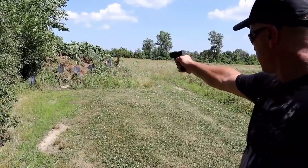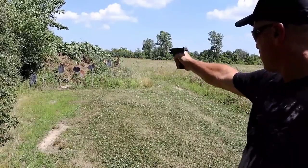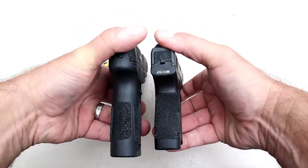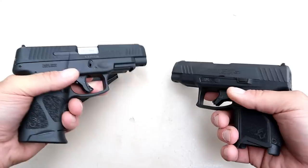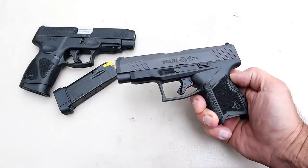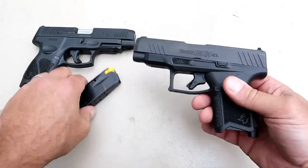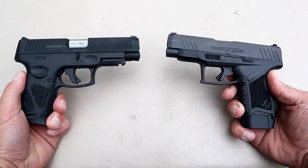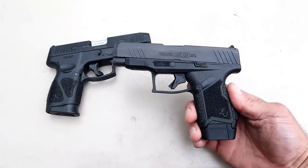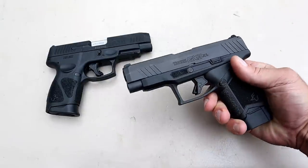Both these are available optic-ready. Now, as you can see, I didn't get the optic-ready models — perhaps I should have. If we look at the slide length, the GX4XL on the left is quite a bit longer. The grip is similar width and similar length. Overall, I think Taurus did a nice job with both. The MSRP on the GX4XL is $429, and if you go with the Toro model — the Taurus optic-ready option — you're looking at $459. So the GX4XL is more expensive. With 13 rounds, the G3XL is 30 ounces loaded, while the GX4XL is 26 and three-quarter ounces — so it's a little bit lighter and a little easier to carry, not by much, but it is.